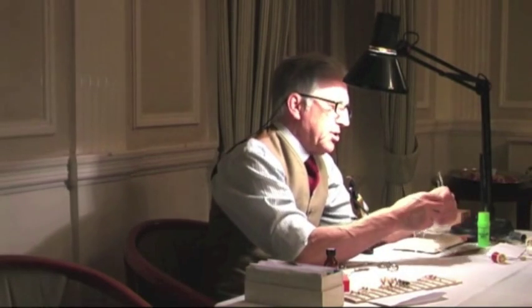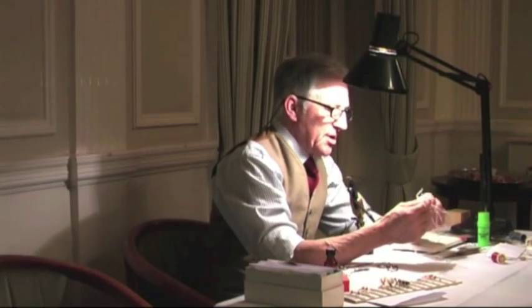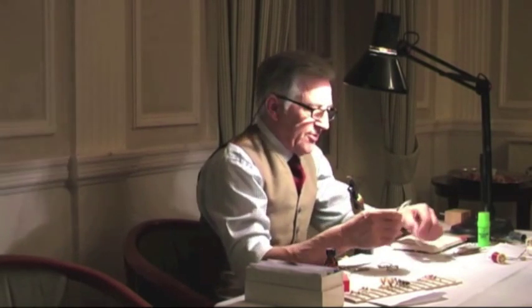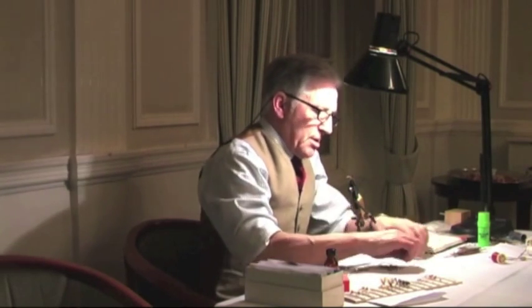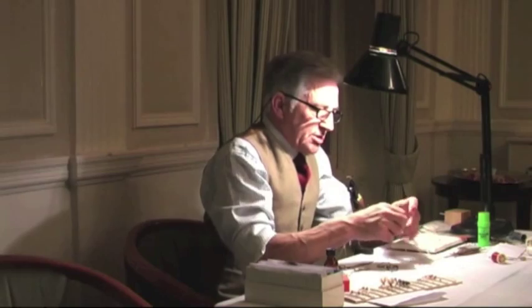The next thing, for the rear of the body, we use some white ostrich. I've tried to sort of just keep things to a minimum here tonight to talk about the flies rather than spend all day sorting materials out. So if I put three or four pieces of white ostrich tail together — there we are. That's what's going to make a rear body. I'll show you how I strengthen it because it can be quite fragile. Just cut all the tips off together so we know what we're looking at.